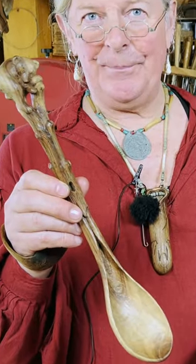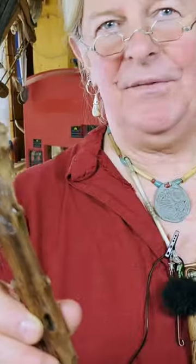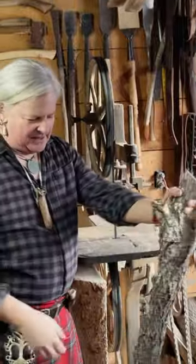Somebody will have this sent to them — good luck to each and every one of you. What I have here is a limb from a black walnut tree. I'm going to try and make a spoon out of it.